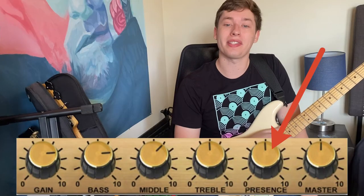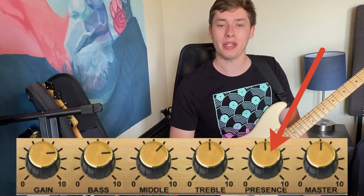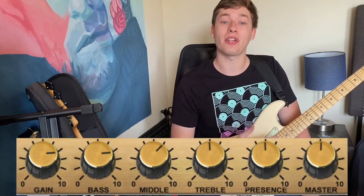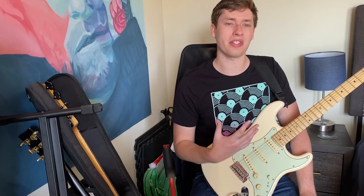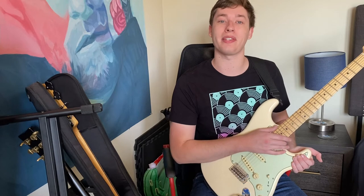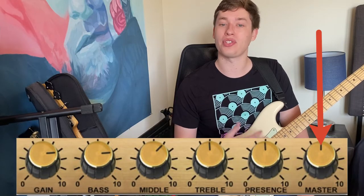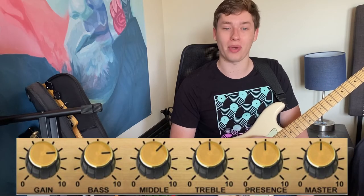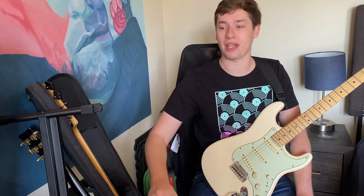Next up is the presence knob — my amp has something similar but not exactly a presence knob. This will boost the higher frequencies to make your tone brighter, more dynamic, and to help it stand out. It's really best if you're playing higher up — if you're playing riffs, it helps make them shine through the mix. Lastly, you'll definitely have a master or final volume knob, which is just that final adjustment of how loud or quiet your sound will be. It does not affect the signal otherwise, so whether you're in your bedroom or playing at a venue, it's just your final volume adjustment.